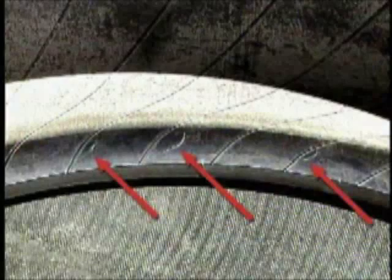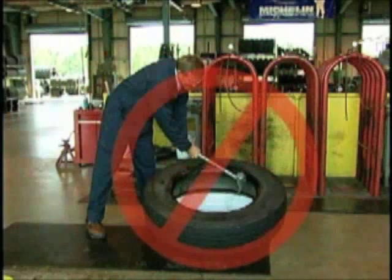Tire bead and liner damage can be caused by improper tire mounting procedures. For example, the small cuts found on the inner liner caused by the use of the bill end of a tire hammer when mounting the first bead onto the wheel. Road hazard conditions, such as a radial split following an impact, and manufacturing conditions such as inner liner splice cracking.